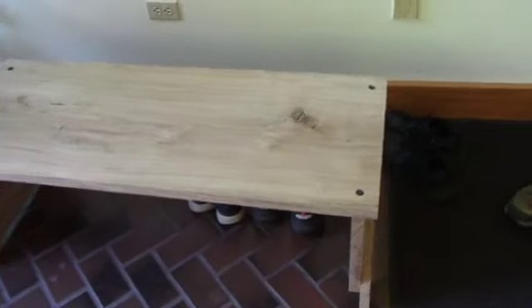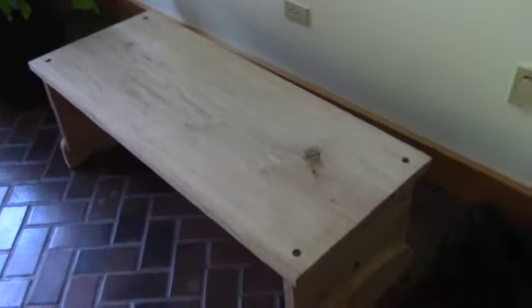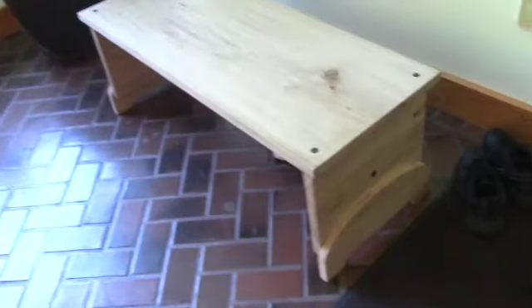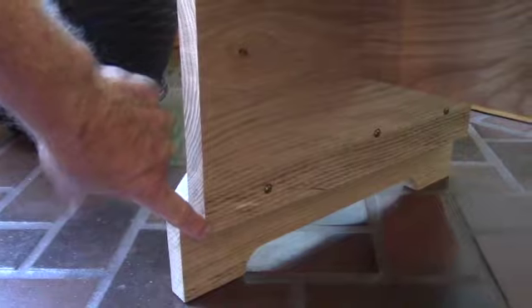It came out pretty smooth. The problem is that it's slightly warped on the top, and when I put it together with these legs down here it was not level. So when I sat on it, this leg right here — down where you can see it — was about three-eighths of an inch off the floor.